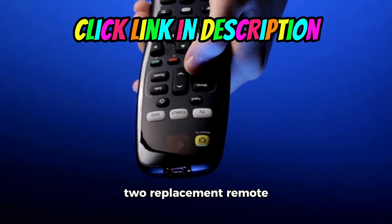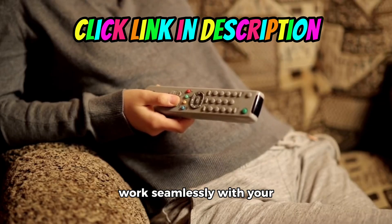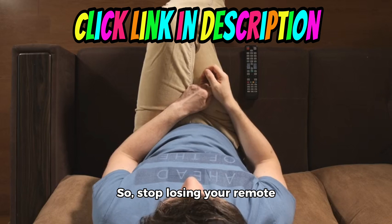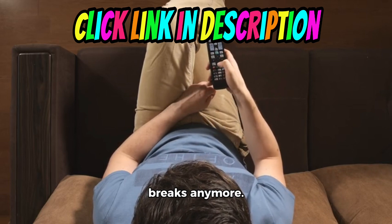Introducing the pack of two replacement remote controls specifically designed for Roku TVs. This remote is designed to work seamlessly with your favorite Roku TV brand, and it even comes with 10,000 satisfied customers in the past month. So, stop losing your remote control in the couch cushions or having to rush to change the channel during commercial breaks anymore.